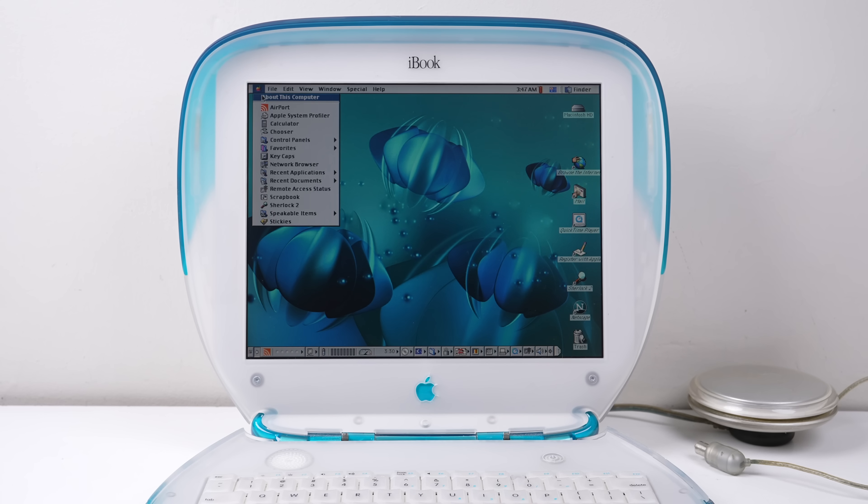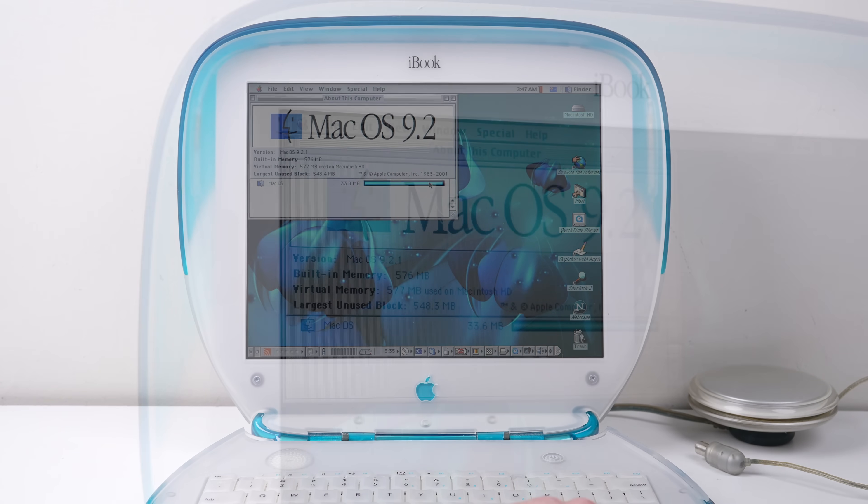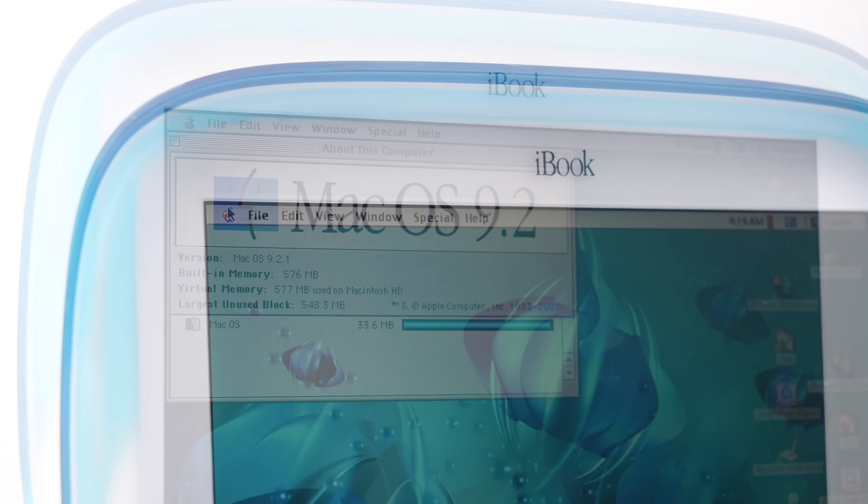Paired with Mac OS 9, using this laptop is like stepping back in time. The Platinum sound pack, the rainbow Apple logo — it's all just very fun to explore.